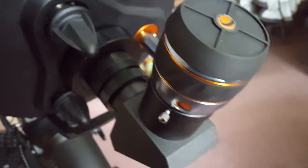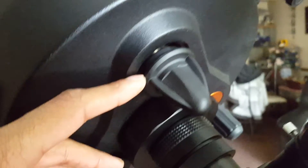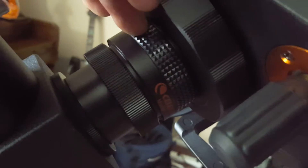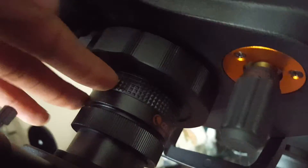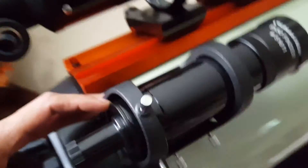Here's the 19-millimeter eyepiece — it's a two-inch barrel. Over here we have the mirror locks, which prevent the mirror from shifting during astro imaging. Here's the focus knob and here is the corrector reducer, which allows for a wider field of view during astro imaging. This is a separate add-on — it does not come with the scope. And here's the default finder scope.